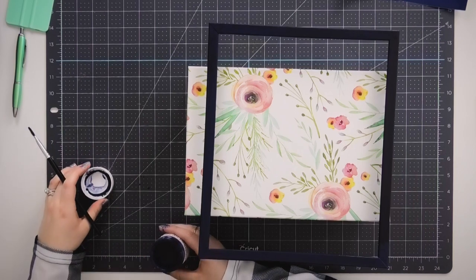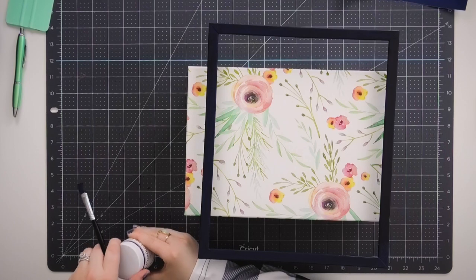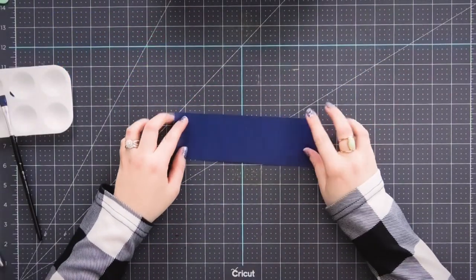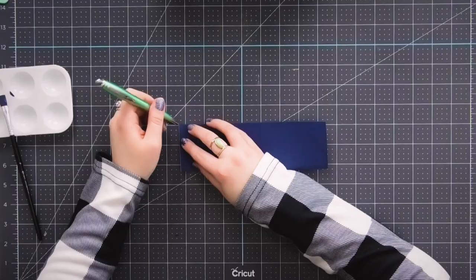Now that our first coat is on our frame, we'll go ahead and set this aside while we continue working on the other parts of the project. While we let our frame dry, next we're going to weed and apply our vinyl decal to the glass.